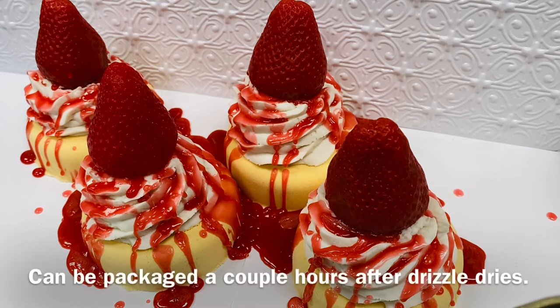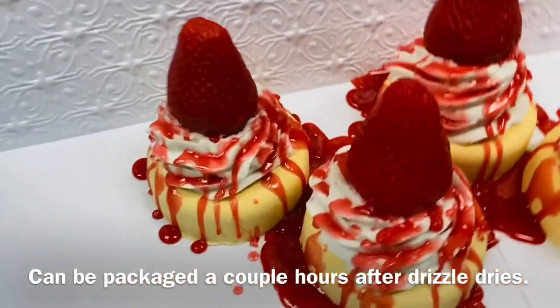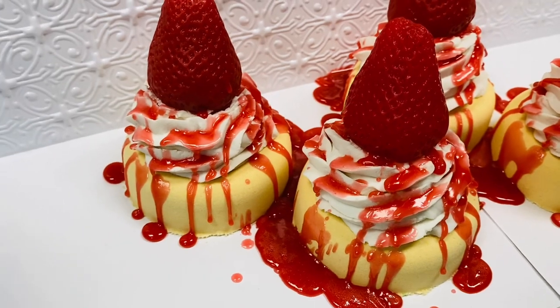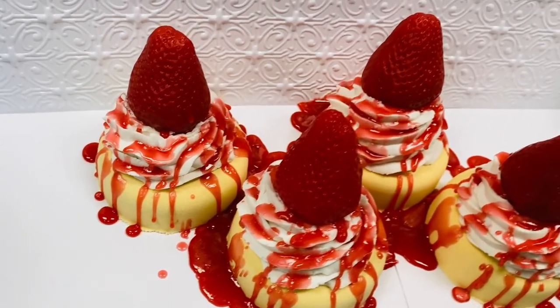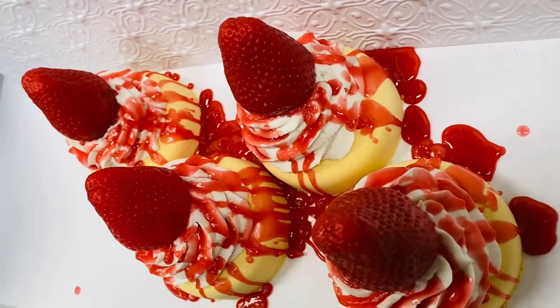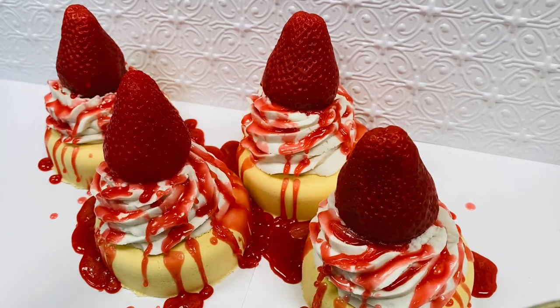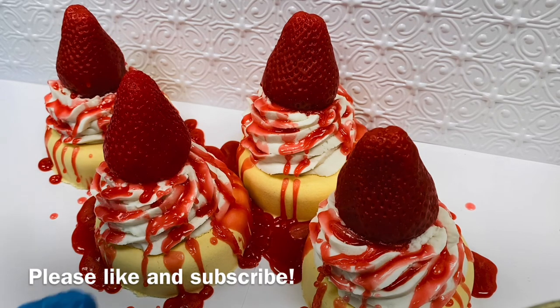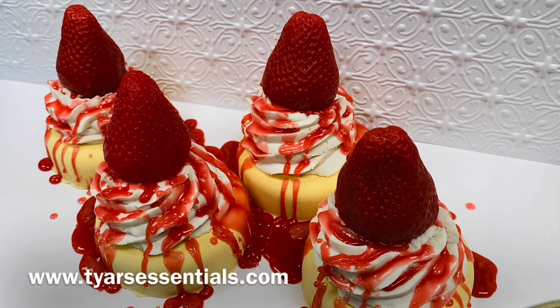And that's all she wrote — that's the final touch. I'm going to let them dry and then package them up. You can see that looks like delicious strawberry! This was just a fun little video to show you some details on how we put together our sweet treat bath and body goods. Definitely subscribe if you want to see more videos like this. These will be available online at www.tiresessentials.com to purchase. Thank you for watching — have a great day!